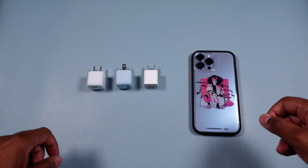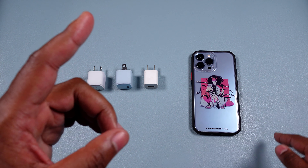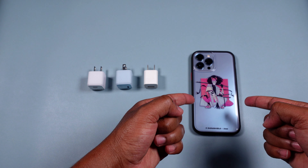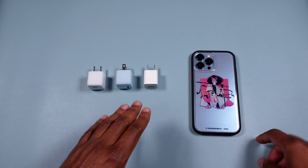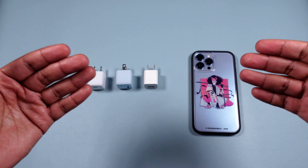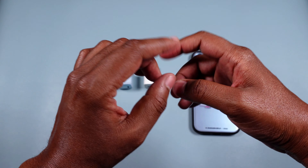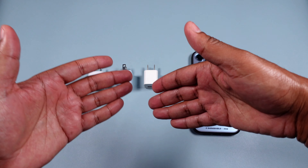Welcome back, it's your boy Kamalani Brown with another video and another must-have accessory for the iPhone 13 Pro Max, at least from my opinion and experience. I don't know if you guys can tell which one is the newest one versus the oldest one — have a look.